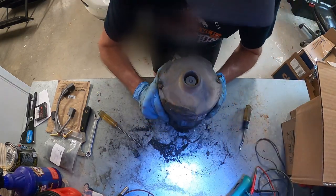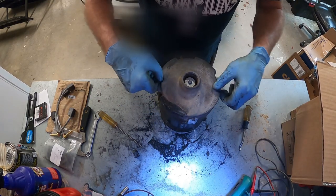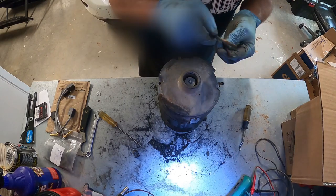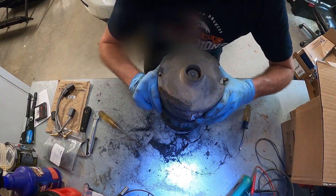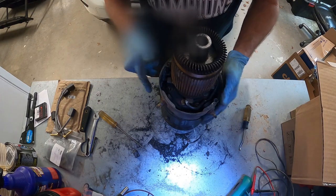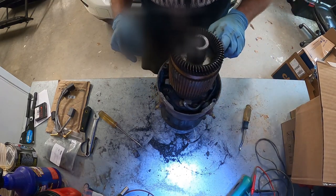We're going to take our motor. There are two bolts on the motor — I've already loosened those just to save time. Then you just carefully pull straight out and pull your armature out of here. And now I can already see what happened.